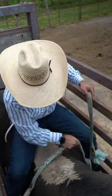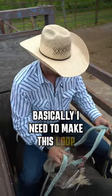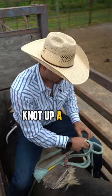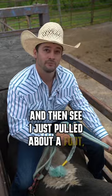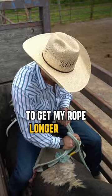So what we're going to do is slide this rope around. I need to make this loop smaller so my rope essentially gets longer. We're going to loosen that knot up a little bit and then feed a little bit back through there. I just pulled about a foot out of the actual loop — I made the loop smaller to get my rope longer for a bigger bull.